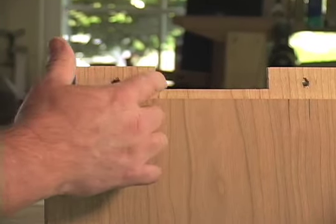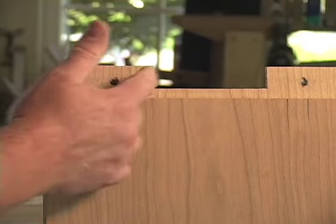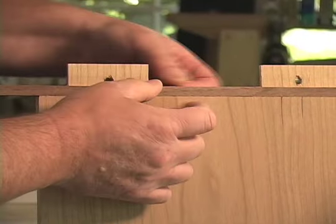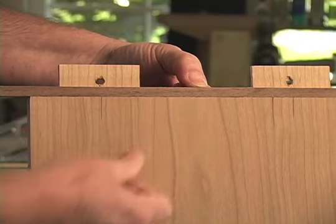Then we're going to do the layout work, which is described in the article in Woodworking Magazine. Make a couple of saw cuts here and there, but the interesting part is we're going to take a piece of shop scrap, lay it down, and let our bearing run right along that edge to clean out the area in between the two tenons.